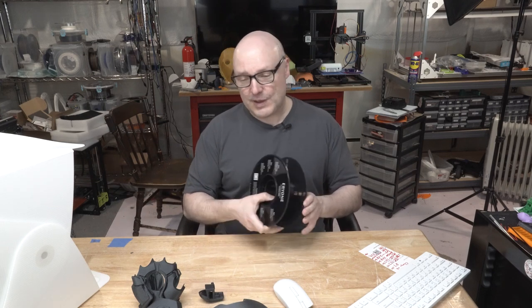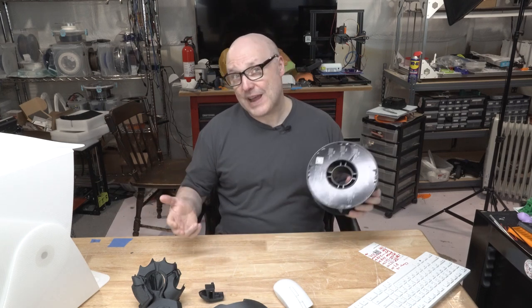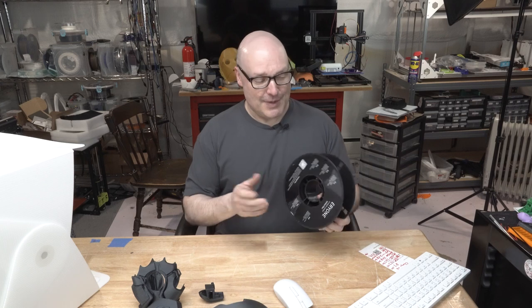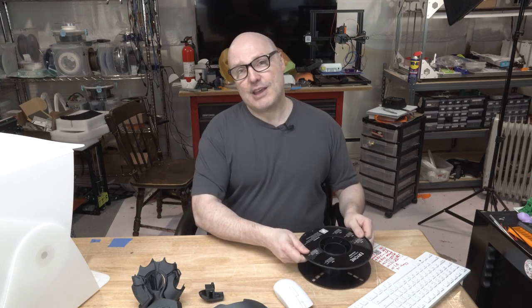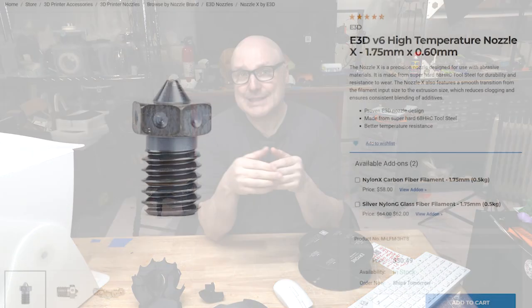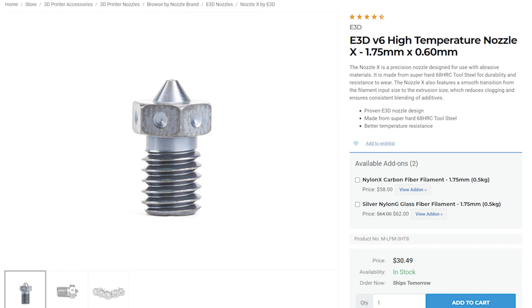Let's start with the basics. If you've never used a carbon fiber filament, the first thing you need to be aware of is this stuff is very abrasive. Meaning if you run this through your brass nozzle — say a 0.4 nozzle — if you run this whole roll, you will no longer have a 0.4 nozzle. So you want to make sure that you are using a hardened nozzle when dealing with abrasive materials. The one I used on my particular test machine is the E3D Nozzle X — I used a 0.6 nozzle. I like the 0.6 because you can do 0.4 detail, but you can also get some thicker walls, so some prints can be printed faster.